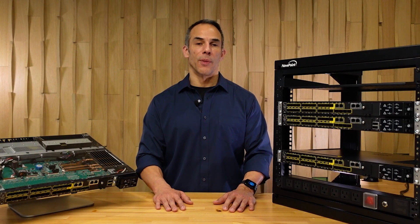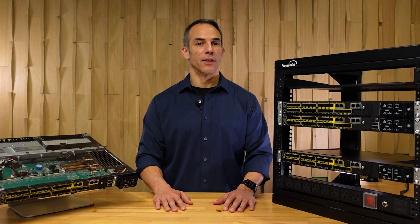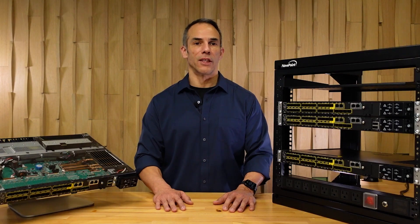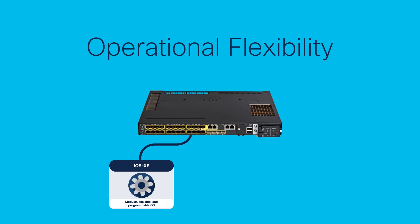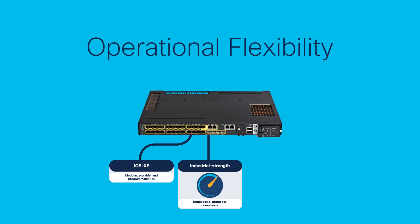The Cisco Catalyst IE9300 is an exciting platform. It runs IOS XE, bringing Layer 2 and Layer 3 enterprise-grade features, and combines them with industrial protocols and feature sets — opening up the possibility to many other options.